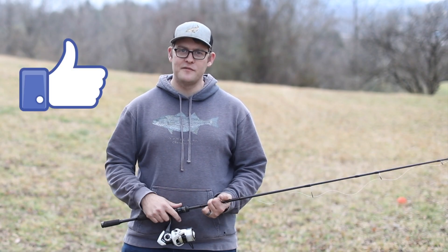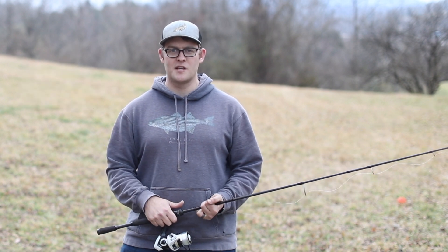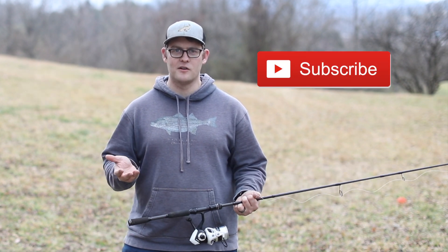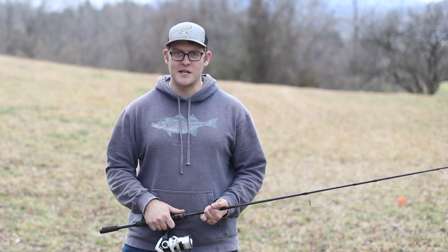I hope you found this video helpful. Please give it a like if you did, and if you'd like to follow along with my weekly fishing adventures, I hope you'd consider subscribing to my channel as well. We'll catch you guys on the next one — see you later!